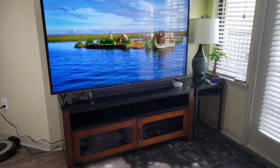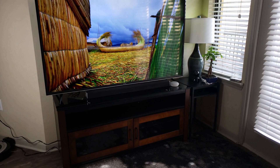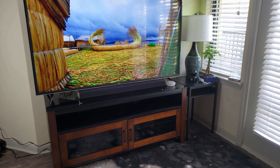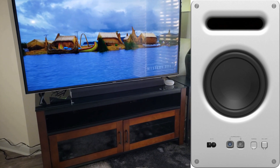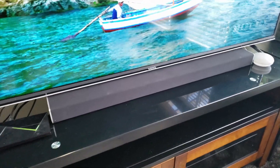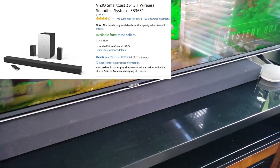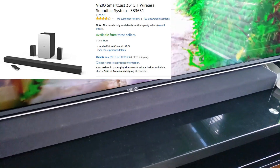This is a Vizio Smartcast — a 36-inch 5.1-channel soundbar system with a 5-inch wireless subwoofer and a built-in amplifier. It sounds really good, it complements the TV. I got this from Amazon; I think it costs about $230 or something like that.